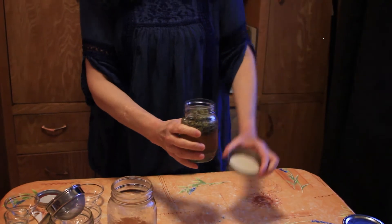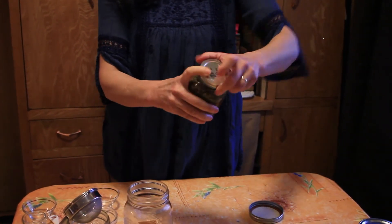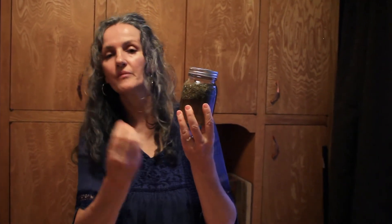We close the jar and shake it. Now we're going to let this sit for about six to eight weeks to let the apple cider vinegar extract the properties from the plants.